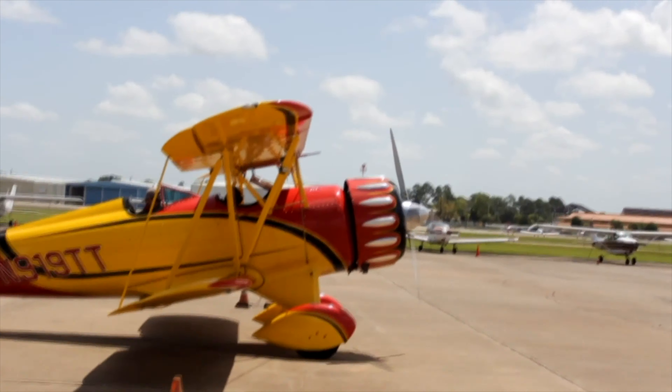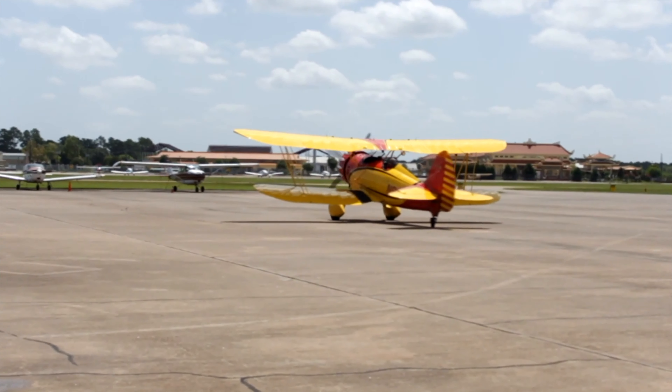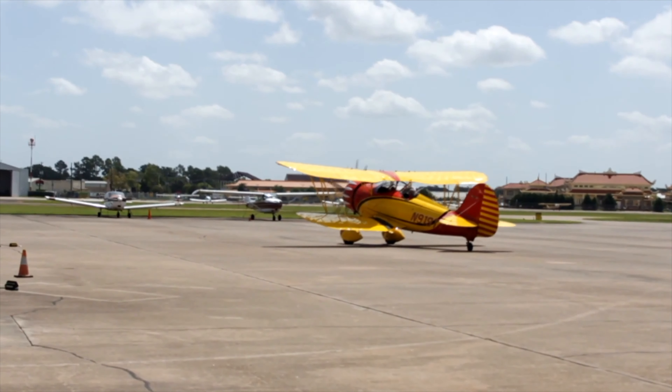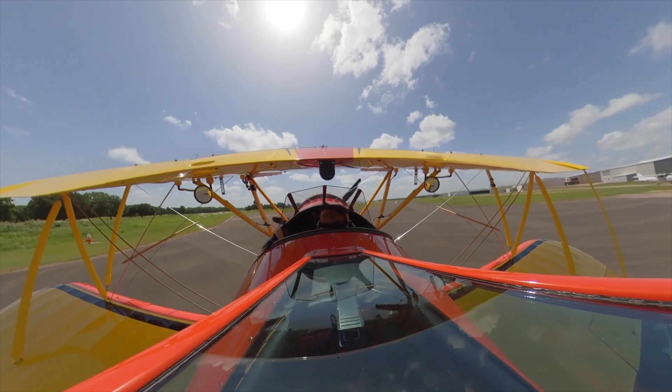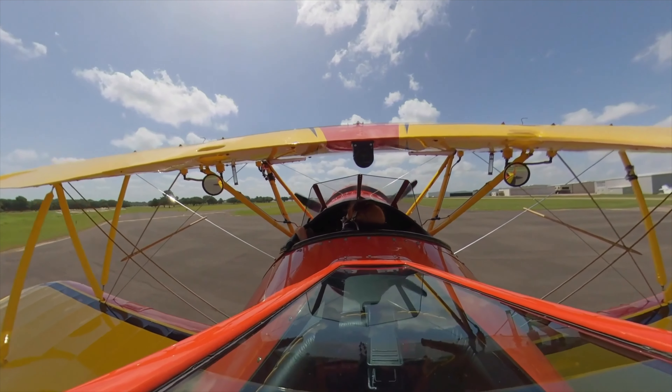There it is. Beautiful day. We got a windsock over there — it's not moving. That means we got a calm wind. Is that good? Calm wind's great. Airplanes are flying, it's sunny. Ready to go.